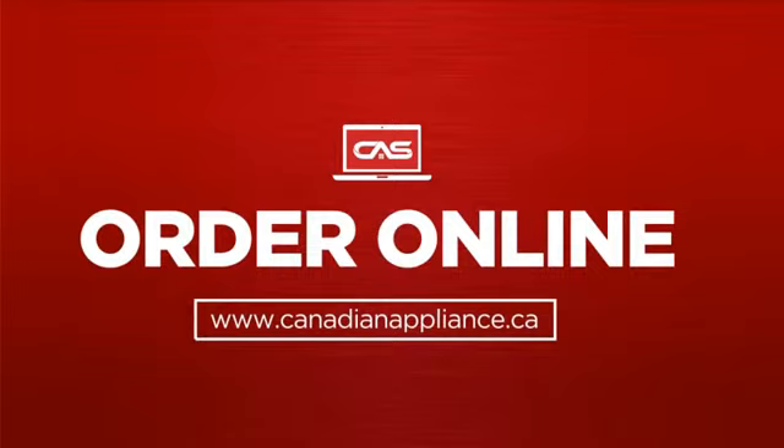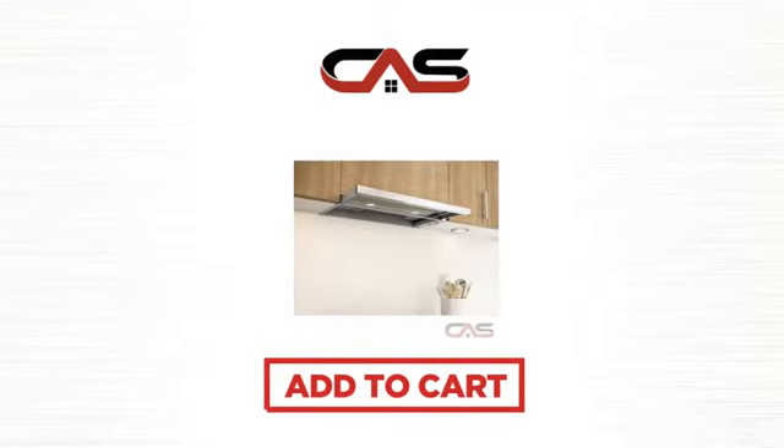Order online or get it at one of our showrooms in Canada. Click to order now or check out our hot deals at Canadian Appliance Source.